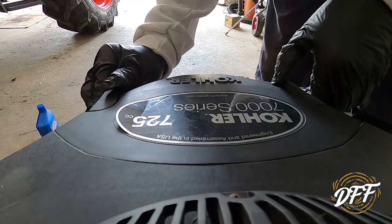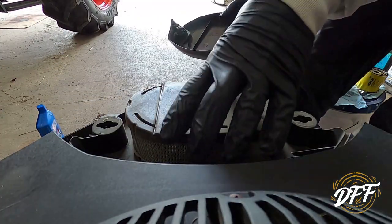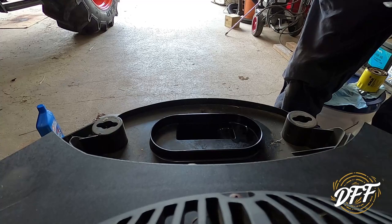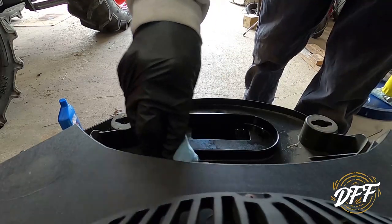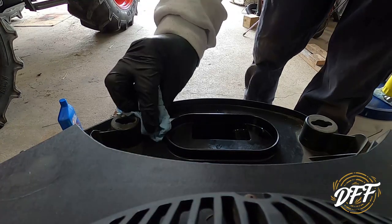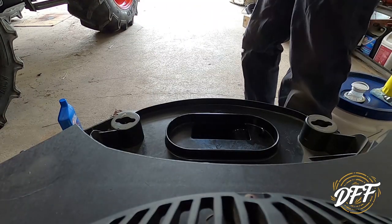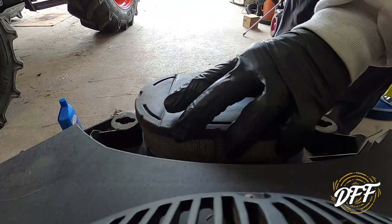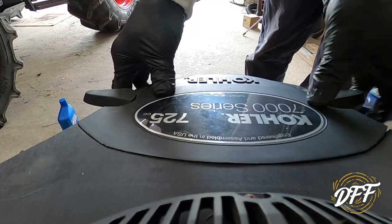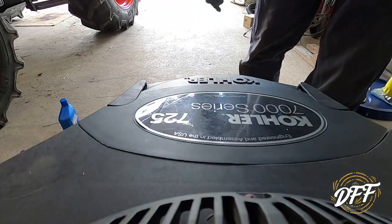I think we just pop these two tabs, and there is our dirty air filter. It's actually not too bad — we'll blow it out with the compressor and put it back. Got this all blown out; it really wasn't that bad, I was quite surprised. With it being so rainy — we've had this machine a little over a year — there probably wasn't a whole lot of dust. We'll push this right back in, pop the cover back on, and turn the two tabs. Air filter's done.